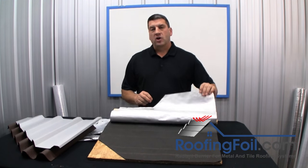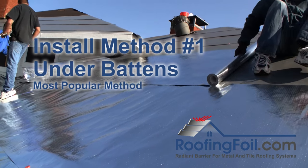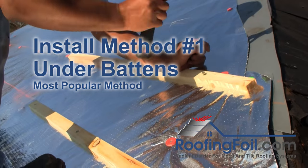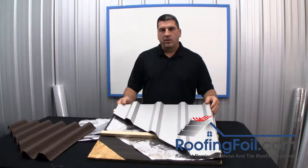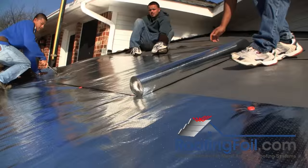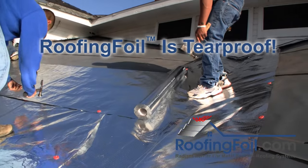The most common install method is directly over the underlayment and below the battens. There are many roofing systems that use a batten system, and they'll all perform better when installed over a radiant barrier. Normally the roofing foil is simply rolled out on top of the underlayment and held in place with either staples or cap nails until the battens are installed.